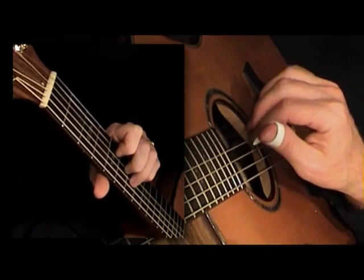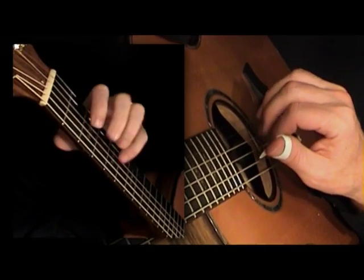I can assure you that few things in life are so precious as the ability to play a musical instrument. And the most beautiful instrument of all, of course, is the guitar.